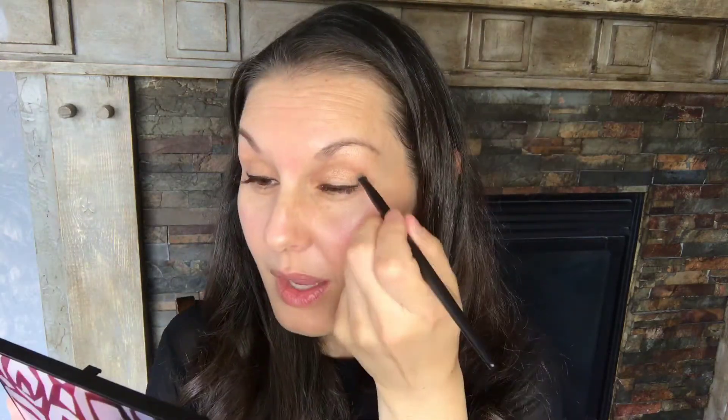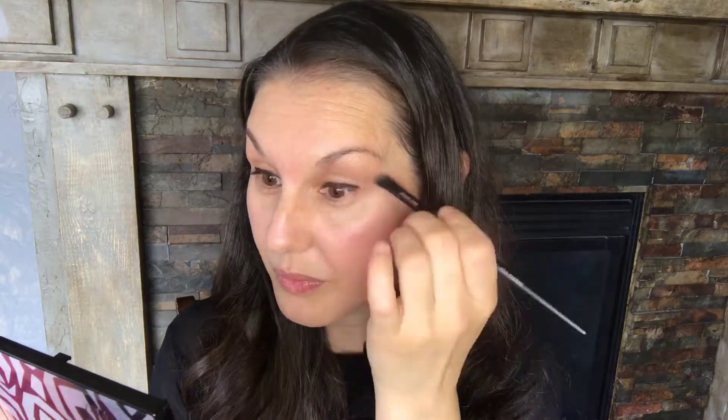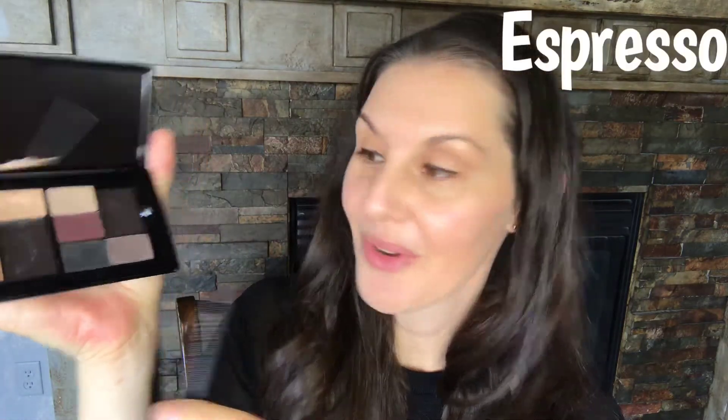I'm going to use my crease brush with Hazelnut as my transitional color. Then for my crease color, I'll switch to a smudger brush and use Espresso. Make sure you blend really well.